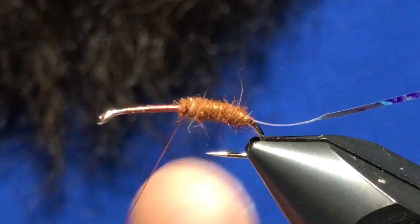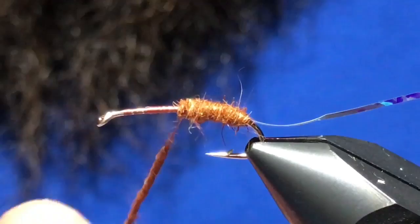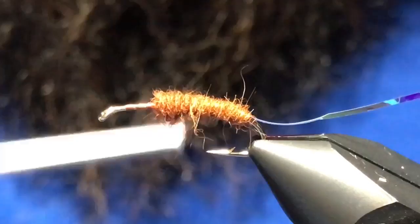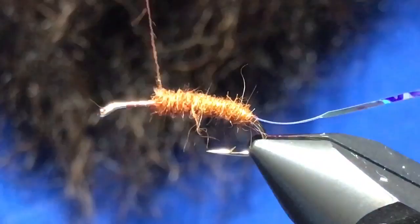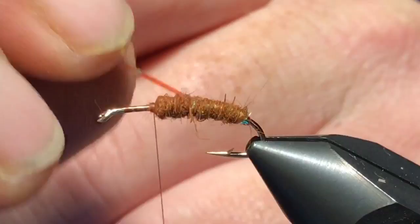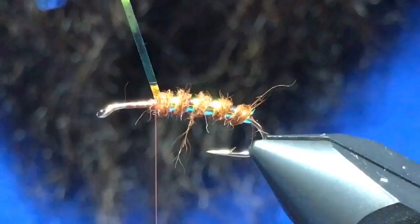You want to take this dubbing up to that same point where you tied in the tinsel — that two-thirds point. Looks pretty good there. Now you can just take that opal tinsel and rib the fly with it. Four wraps is about what you want for this fly. Tie that off.